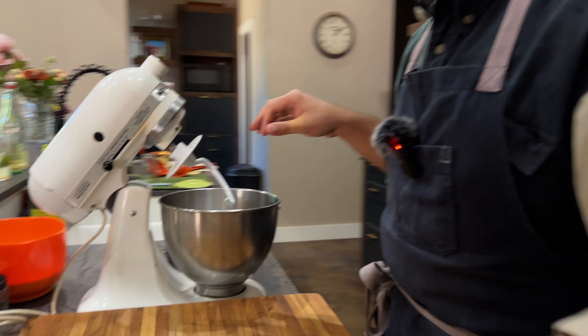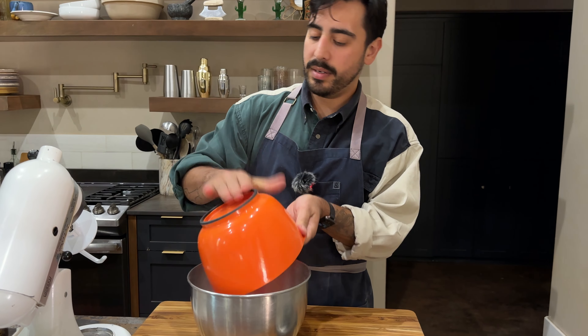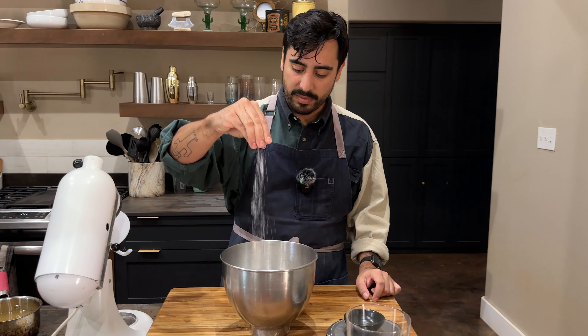We got to get this tepache to body temp. We're at 107 degrees. While that's cooling, we're going to add the rest of our ingredients.